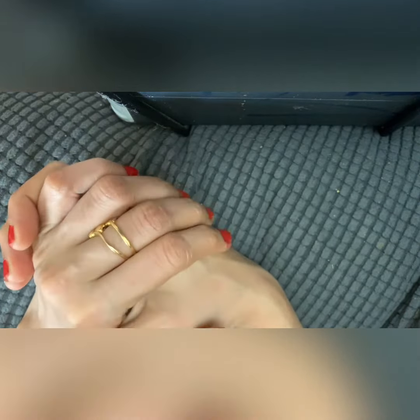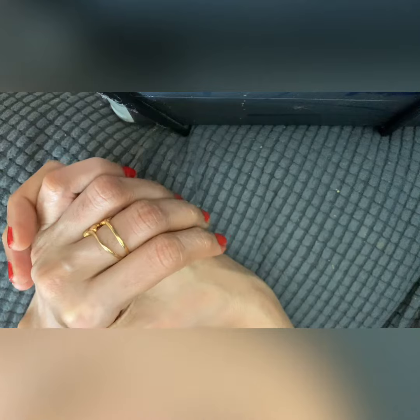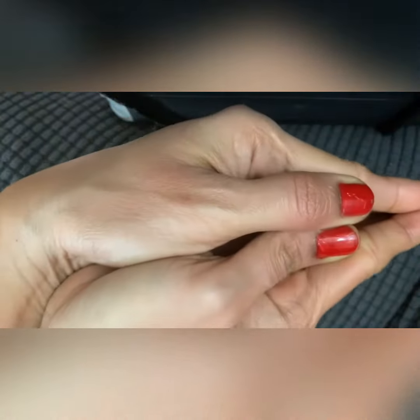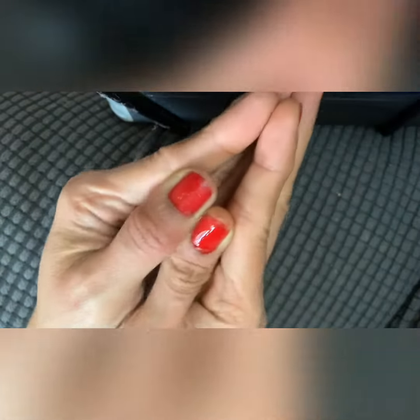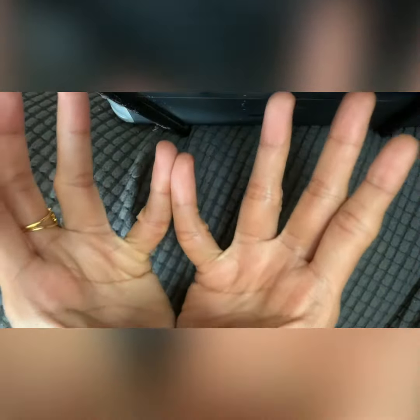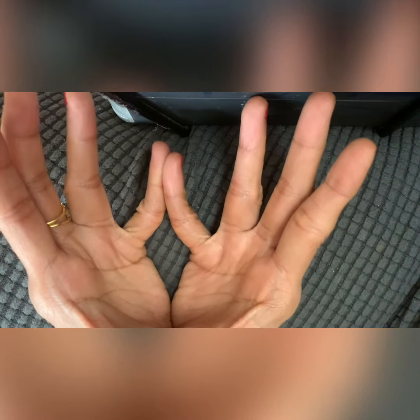This is called Tamarai Mudra. Tamarai means lotus, so it's called Lotus Mudra. Let's see how to do it — it's very simple. Join your hands like this, and slowly open it in an upright position. This is called Tamarai Mudra, Lotus Mudra.